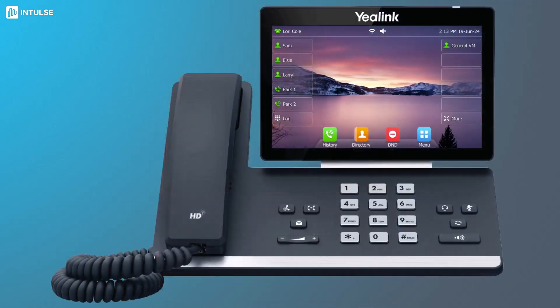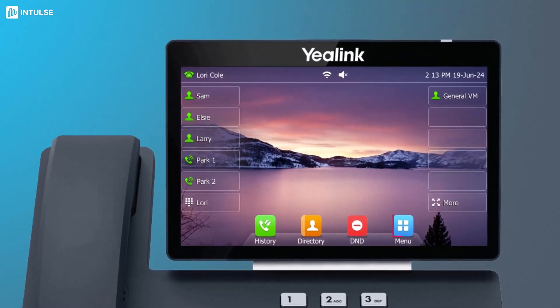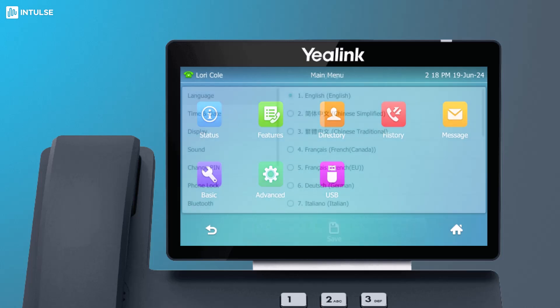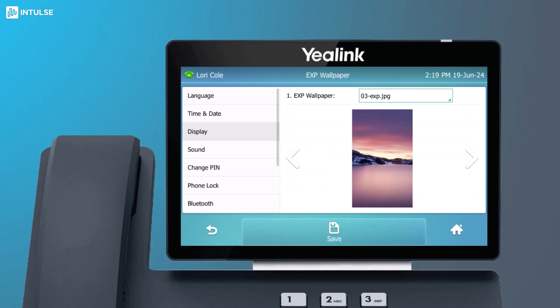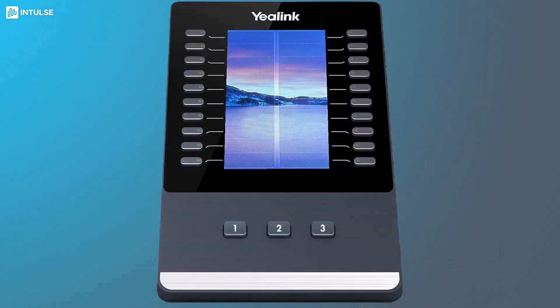The wallpaper for your sidecar can be customized from the host phone. Select the menu soft key and navigate to the basic menu. Select display, then EXP wallpaper. Use the arrows to scroll through the available images. When you find one you like, select save, and your sidecar's screen will be updated.